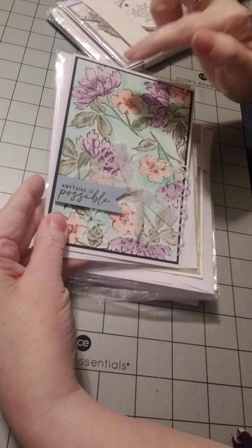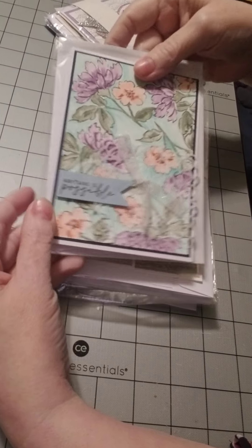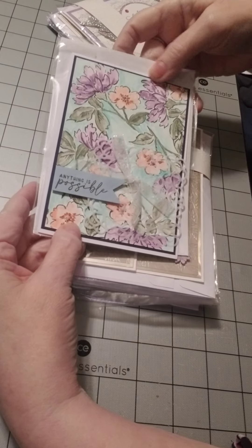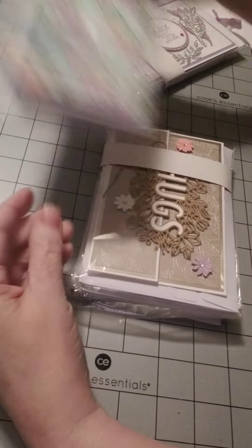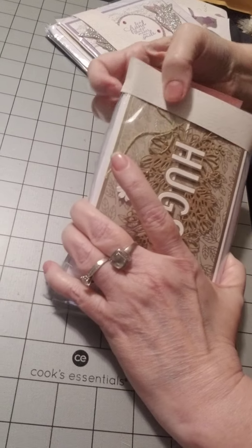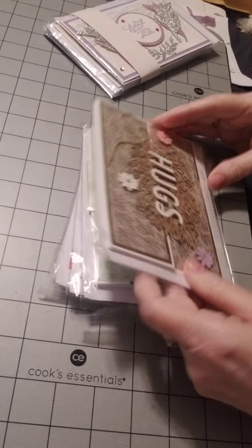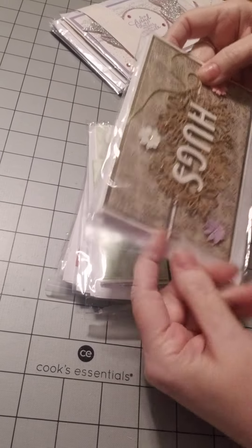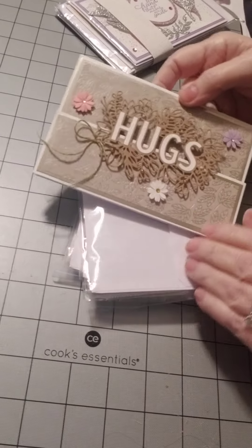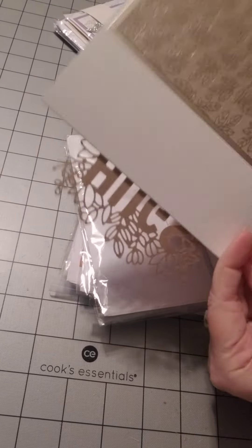I think she has watercolored with her inks here — that's my guess. Maybe she used her Stampin' Blends. It's beautiful. It feels like watercolor paper. I know these cards took her forever to make because some of them are so intricate. Look at this. Hugs. It goes this way.